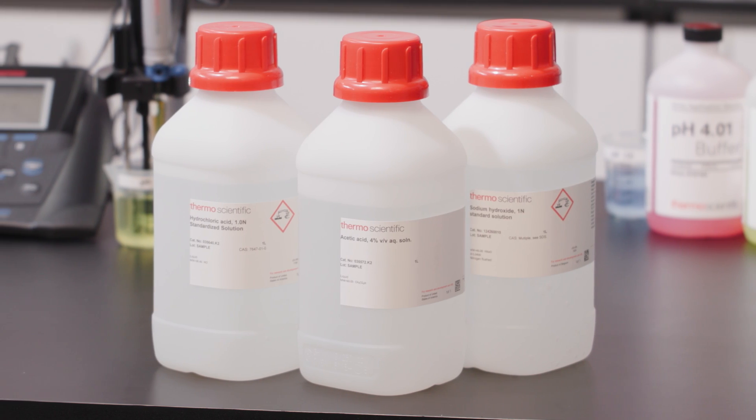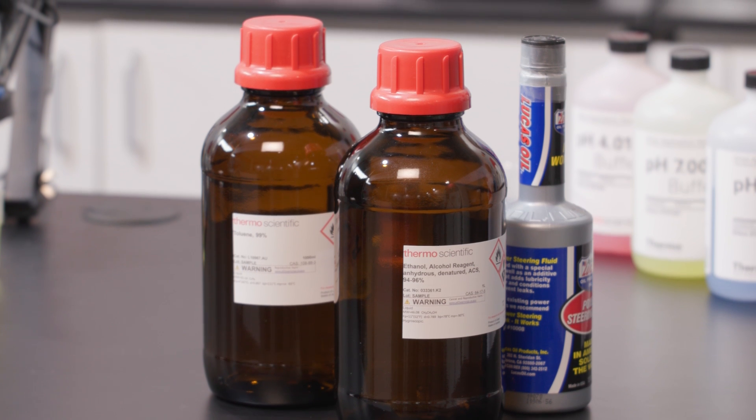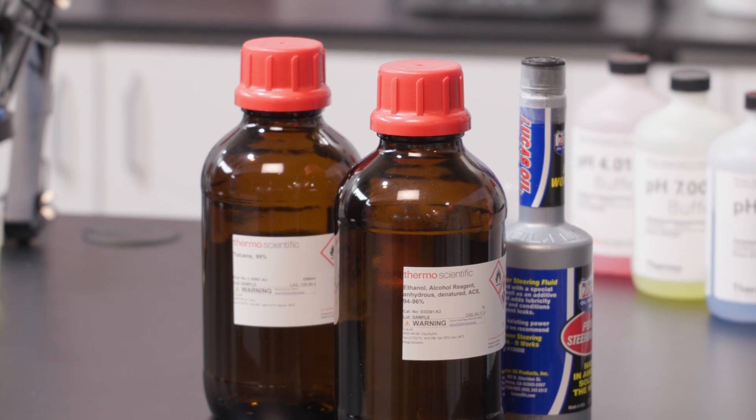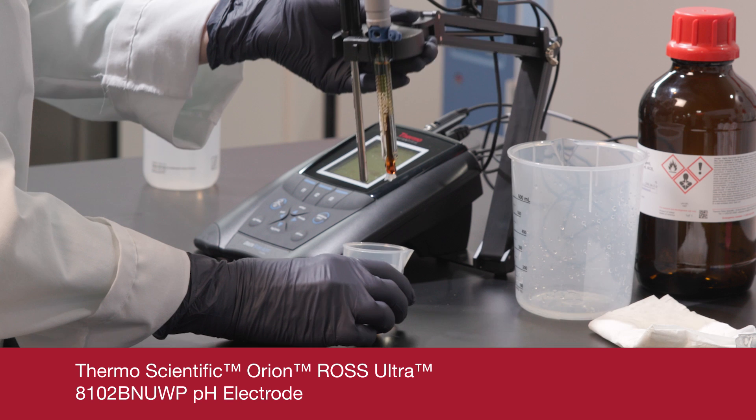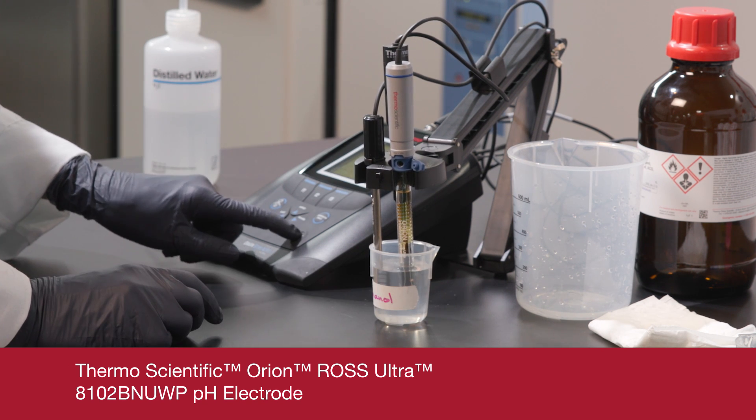Remember, pH is an aqueous measurement. The more water present in your sample, the easier your readings will be. In some samples, like glacial acetic acid, solvents, or oils, water content is at a minimum. While it's still possible to read pH values in non-aqueous samples, special electrodes should be used. Electrodes with double junctions and very stable reference systems can help.